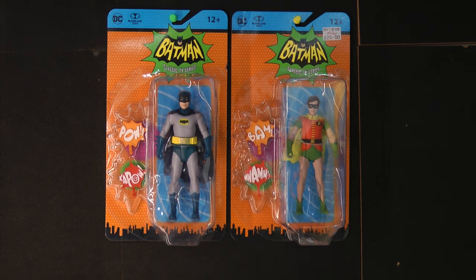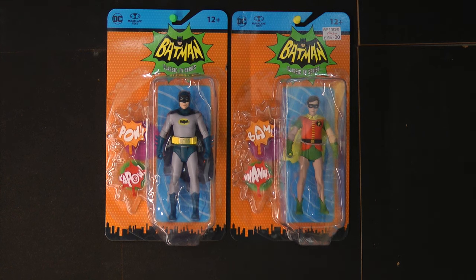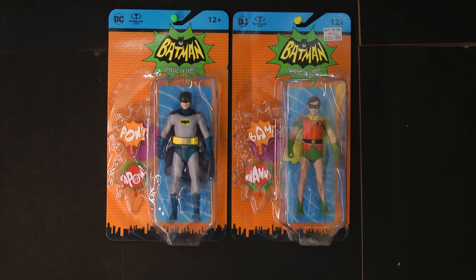Here are the basic figures: Batman on the left and Robin the Boy Wonder on the right. They look just like the actors — Adam West as Batman and Burt Ward as Robin. They're really quite detailed, and I'm very impressed with the sculpting of these.